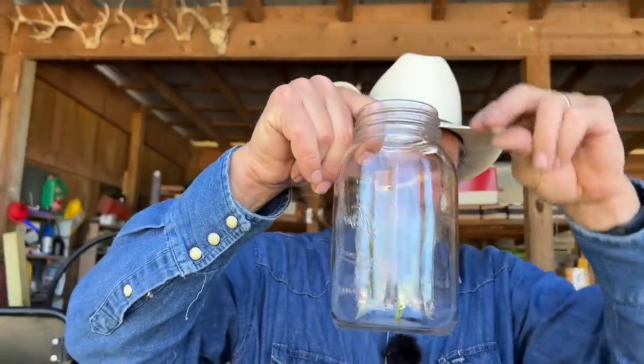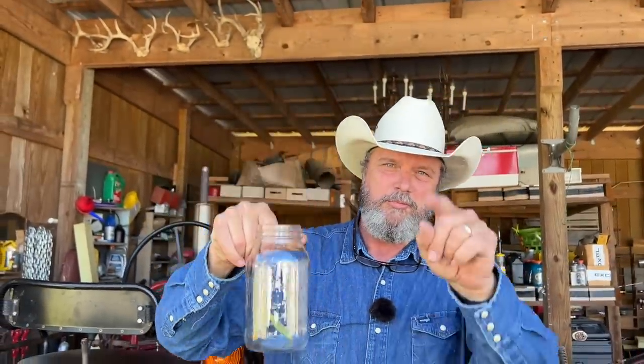Well, today has finally come. I think it's been three years in the making. I finally got some green beans that I can pull. We're going to pull green beans today, hopefully get a bunch of these and some of these and put them together. Back in a minute.